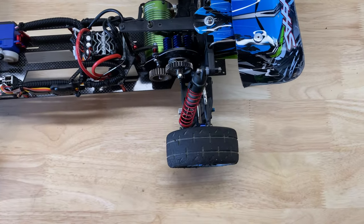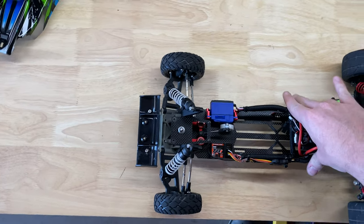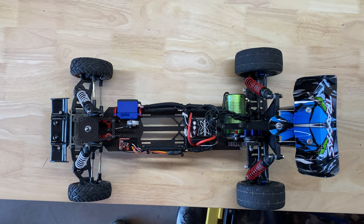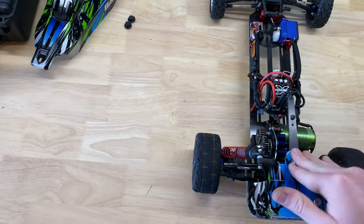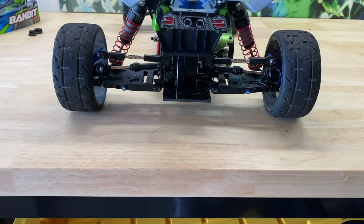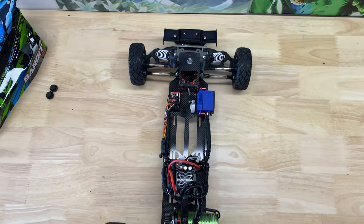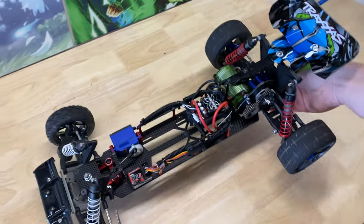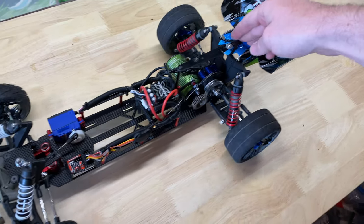We're finished up — tires are back on and we are looking really, really good. Those tires are damn near perfect as far as being straight. I'm going to test it out like this, see how it runs, and then when we go for a high speed run we'll put the foam tires back on. I am really excited to see how all this runs.